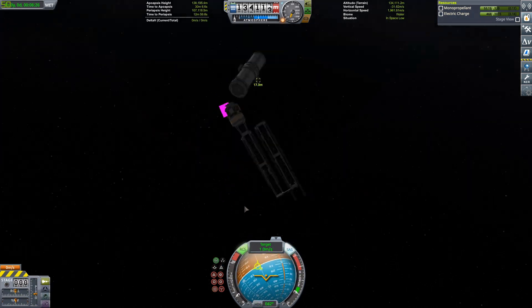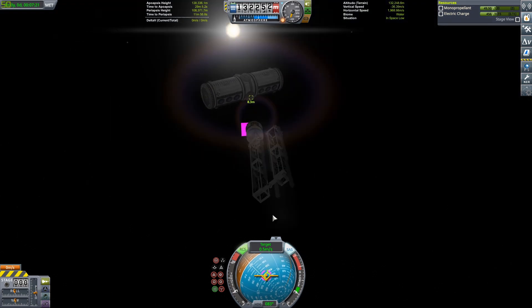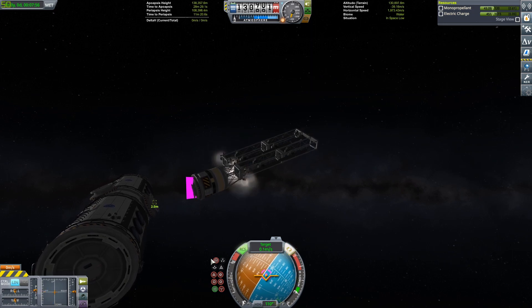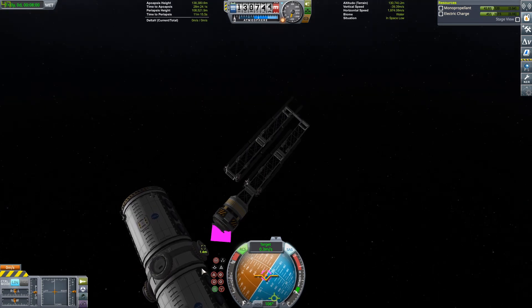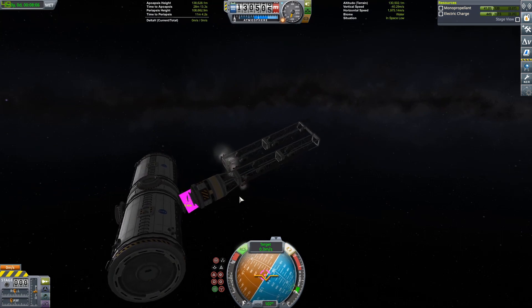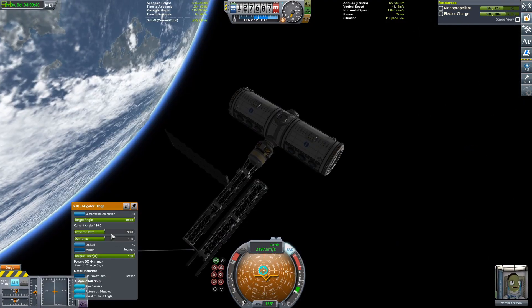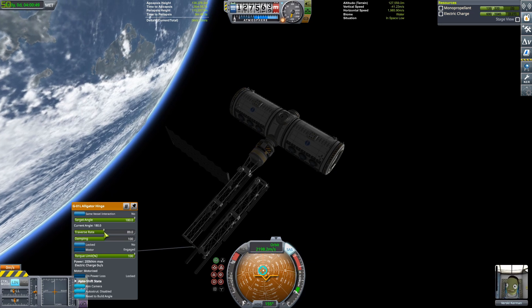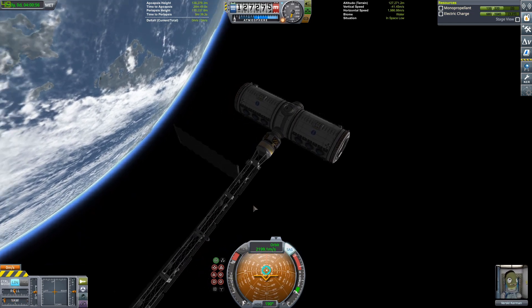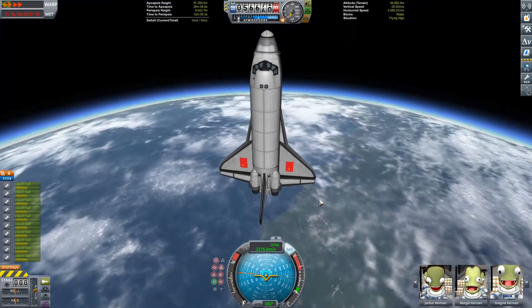Not a very graceful docking, but when do I ever do graceful dockings? It was a little more challenging because it was a random hunk floating there that couldn't really orient itself, so I had to give it a nudge to flip it around. Then we go ahead and do the docking and get the first set of solar panels on. In order for them to fit in the cargo bay, we used a robotic hinge and folded it inwards — the only way to get it to fit on the Buran. I went a little overkill with the solar panels, but they look cool.